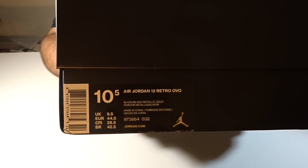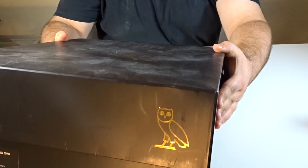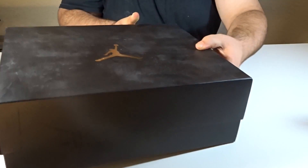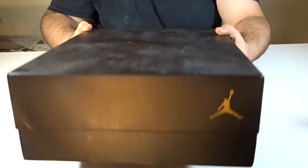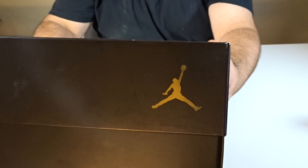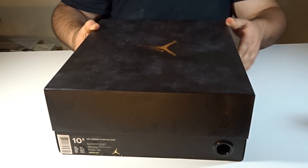Start off with the tag. The OVO out. Jumpman in the front of the shoe, other side also the Jumpman symbol. These are already size 10.